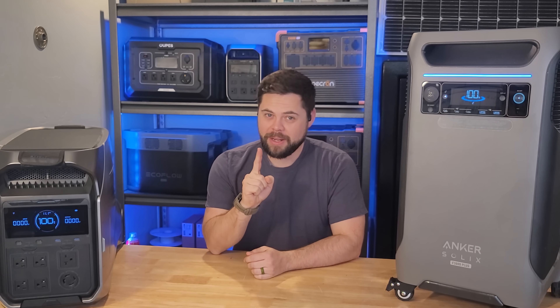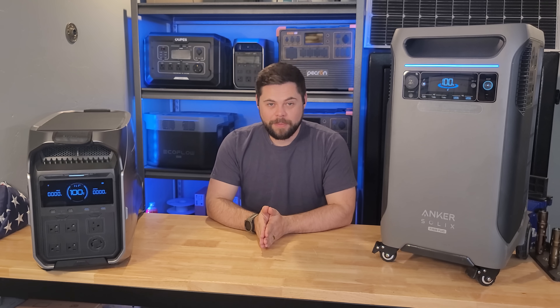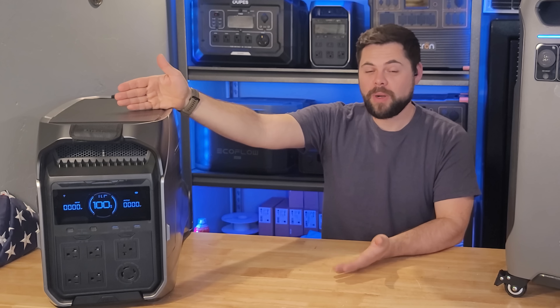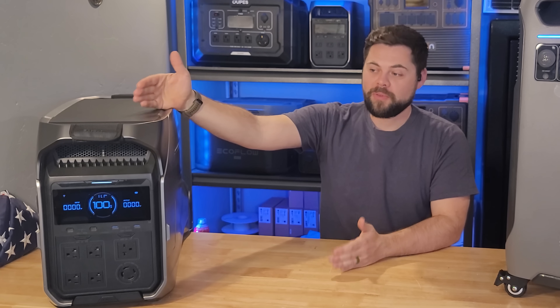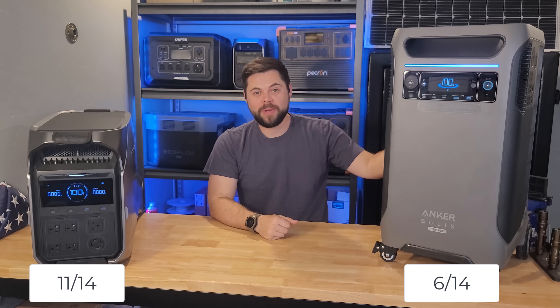The final main category is warranty. The Delta Pro 3 has a five-year warranty — one of the longest when it comes to solar generators, and EcoFlow provides that for this unit. Anker Solix also offers a five-year warranty on the F3800. So they both win a point in this category.